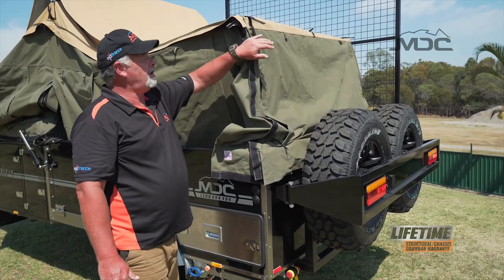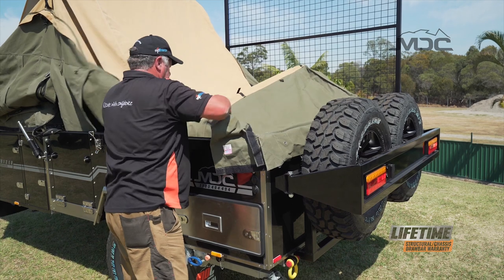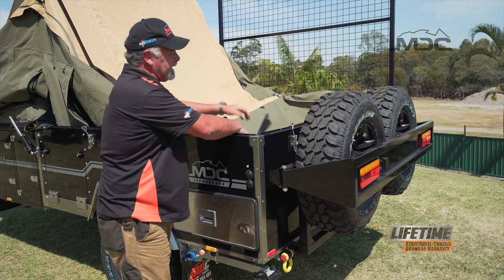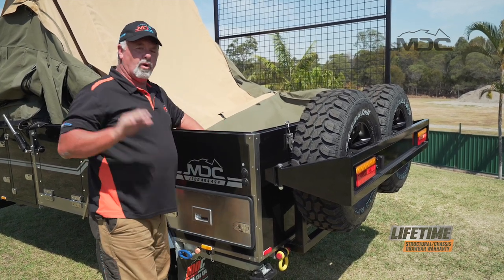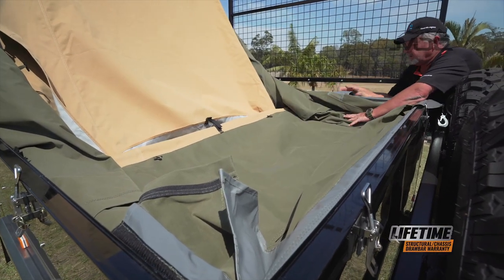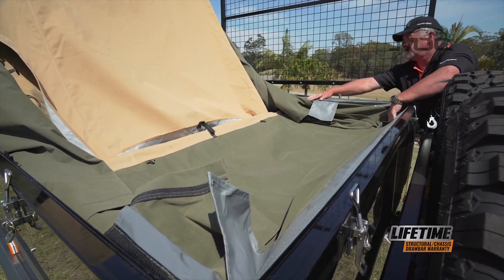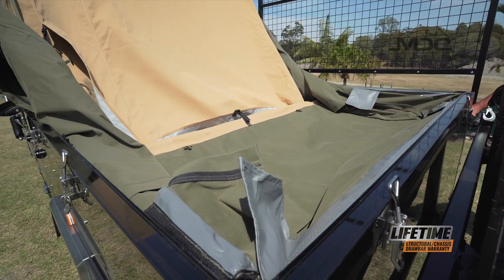The rear bow pole folds forward, so we need to push that down on both sides. Get our canvas over and tucked in. Always make sure when you do this you fold them in evenly — push it down flat on both sides to make room for the main bow poles as we close. Once we've got that done, we'll connect up our rear winch and get ready to start winching it closed.